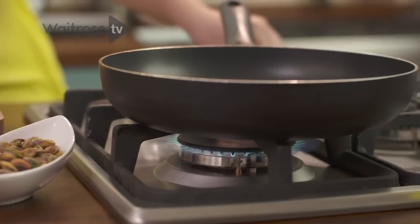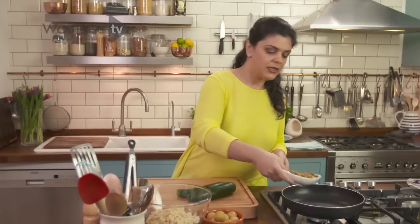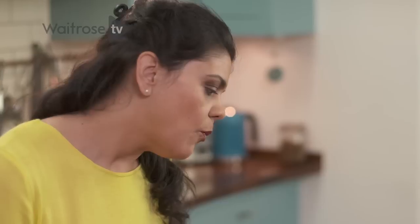Turn on to a medium heat. Put your pistachios in. What you want to do is make sure that they're slightly toasted, even a little bit blackened, because they're not a white nut. They're going to go a different colour to, let's say, an almond or a hazelnut.